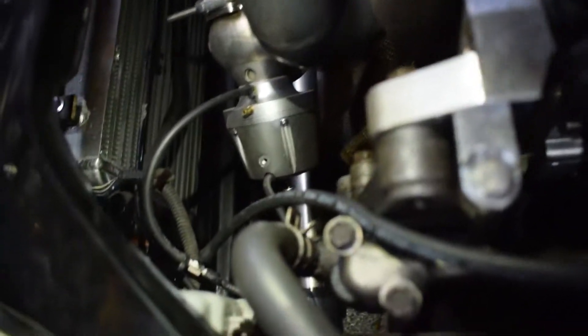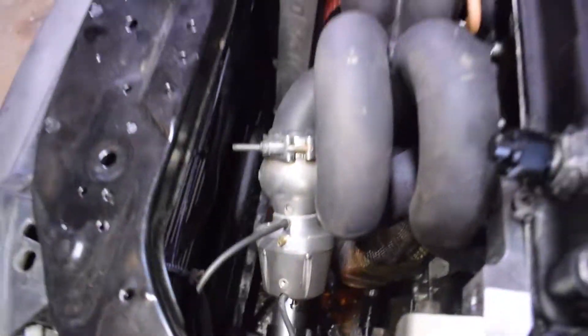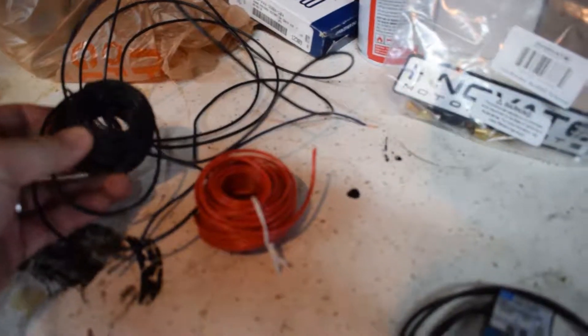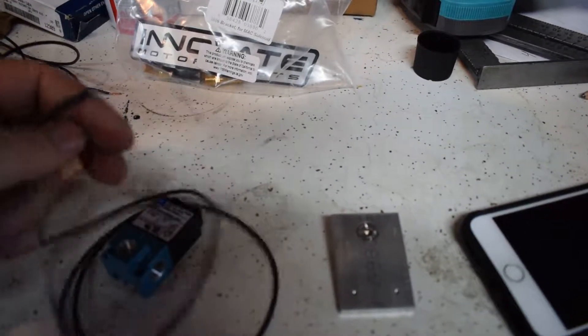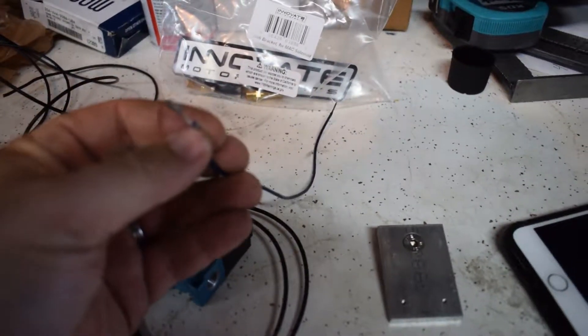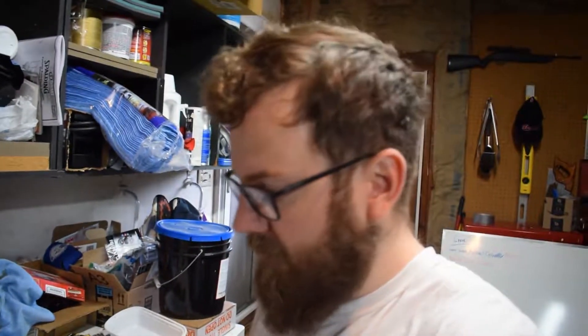I'm thinking about mounting it right there — that one little hole is right there. I'll get it mounted up and then I'm going to use this small 18 gauge wire to run to it. One of the wires here — these are non-polarized, they don't have polarity. One will be 12 volt which I'll use the red for, and then the black will go to pin A11, which is the boost by gear PWM on the S300.